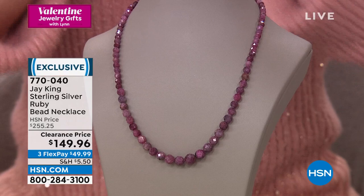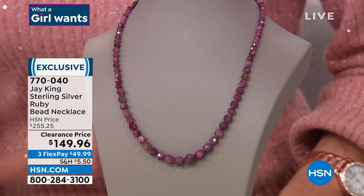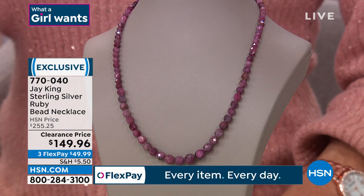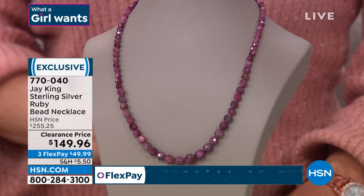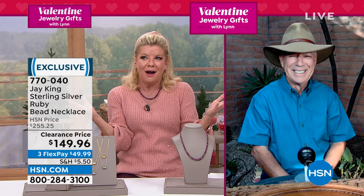This will never, ever happen at the sale price again. It was unheard of at $255 for a genuine faceted ruby tennis necklace — that's over $100 off. And with monthly flex payments, less than $50 to ship it to you. You're going to fall off your chair when you give this to somebody for Valentine's Day. Jay King is standing by. Wow — are you kidding me?